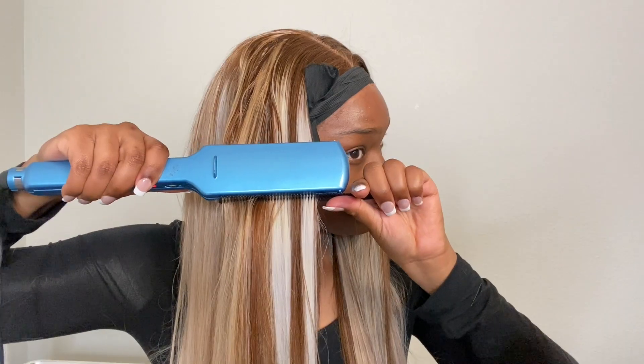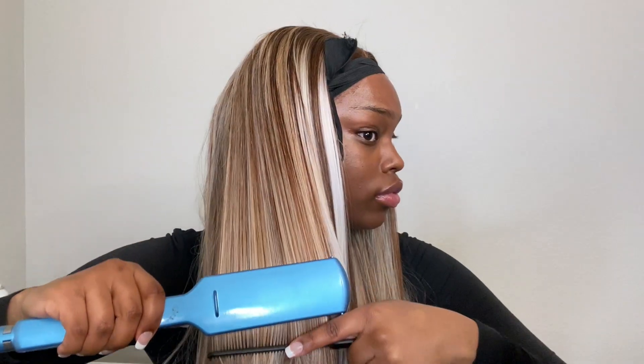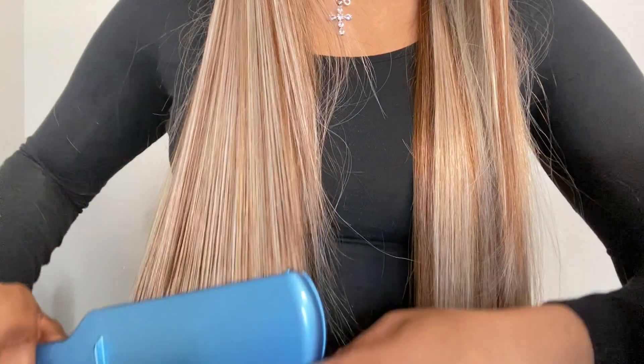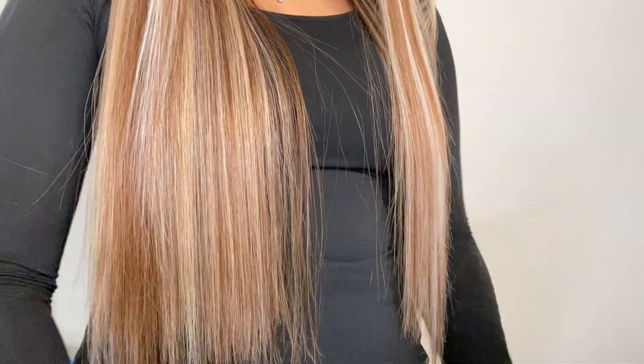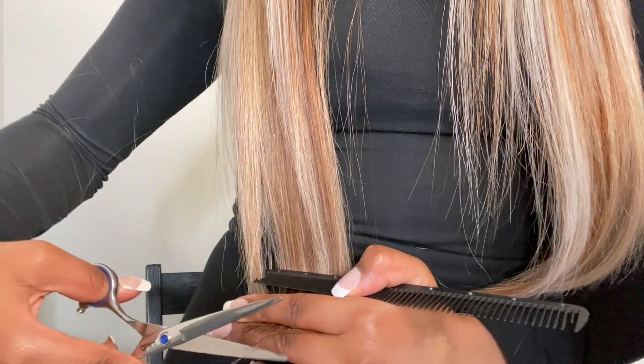Everything I used will be down in the description, so don't forget to check that out. Leave a comment, leave a like, subscribe, and follow my Instagram! I did want to show you guys I cut the ends of the hair to make it even because it was just a mess — I had to fix it. I'm gonna stop talking, let the music finish playing, show you guys a TikTok, and I'll see you guys in the next video — bye!